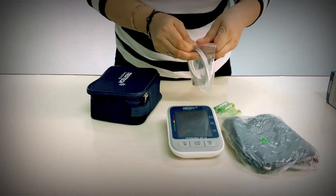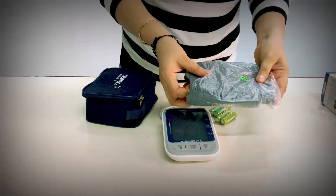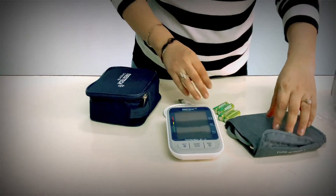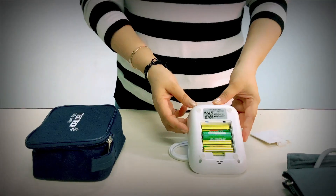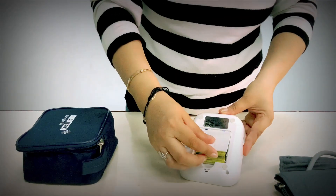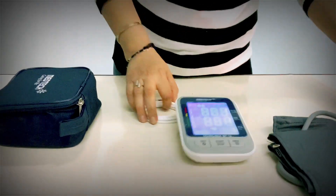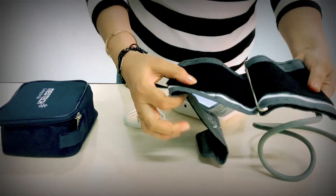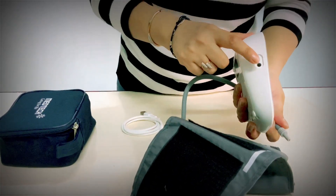If you don't use batteries, then you can charge the digital monitor with the help of this. You can charge the digital monitor. Place batteries like this. Connect the cuff with the digital monitor.